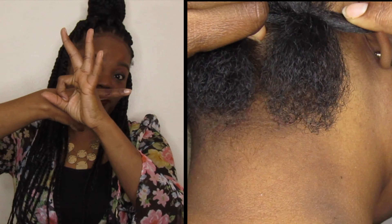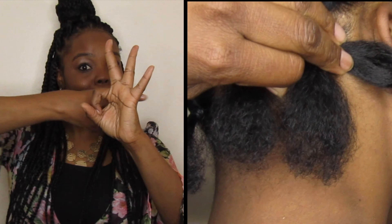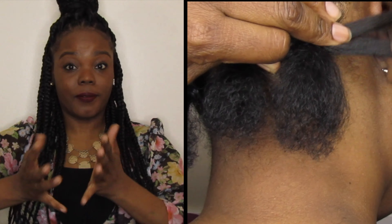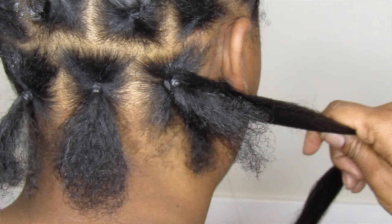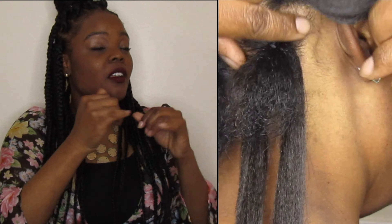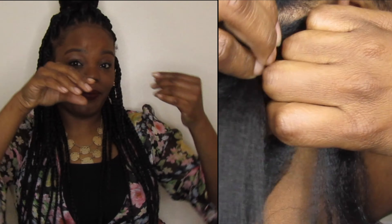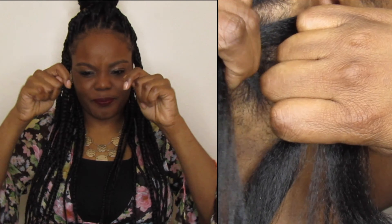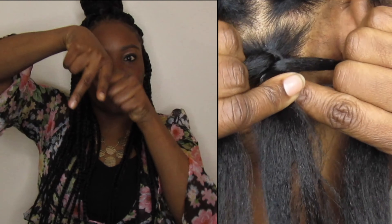Then I secure each section with a rubber band. To install the braid, slide the large hook through the hair, attach the hair to the hook, then slide it back in the opposite direction. Now there's a separate set of strands for the natural hair.